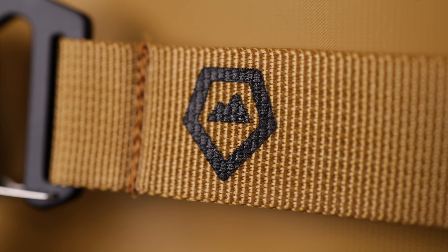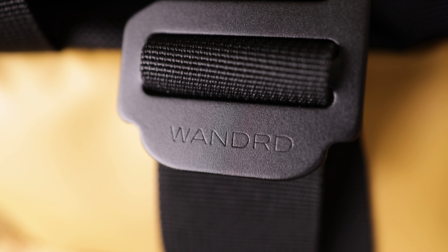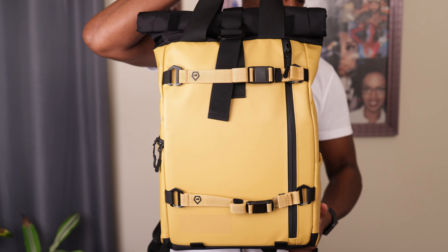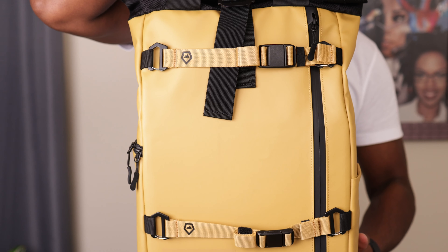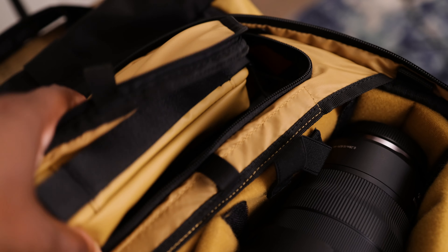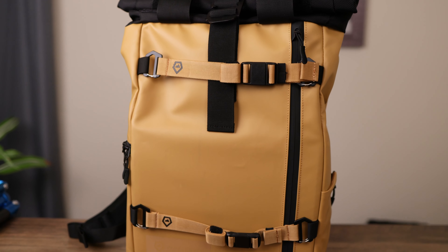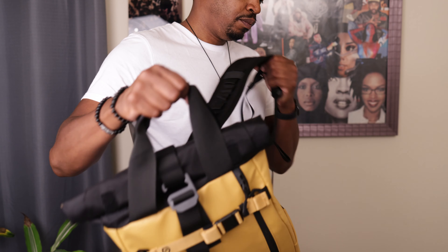Have you ever come across something that is just too good to keep to yourself? In this instance, we are talking about the Wander Evoke Light. This camera bag holds a lot more than it should, and it has the functionality, the color, and most of all, the style that has me super excited about this camera bag.